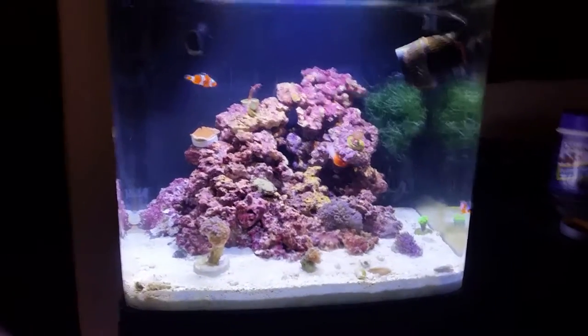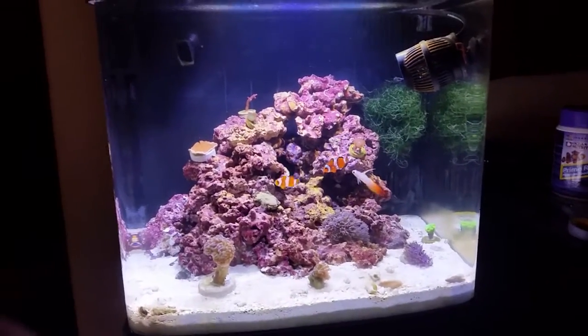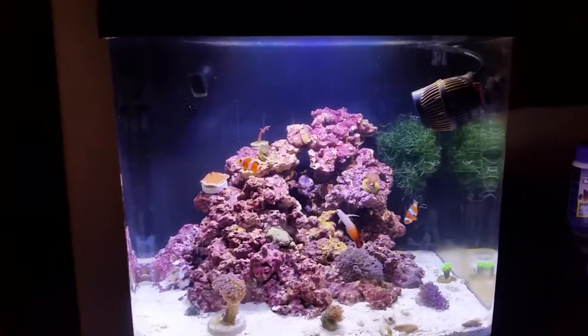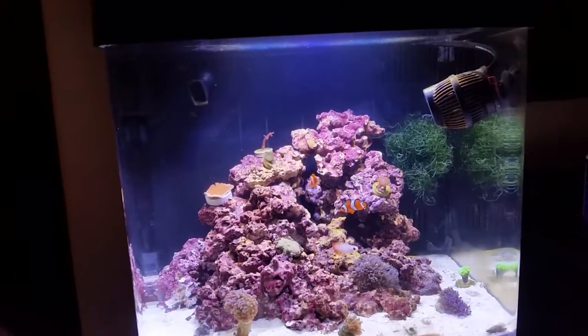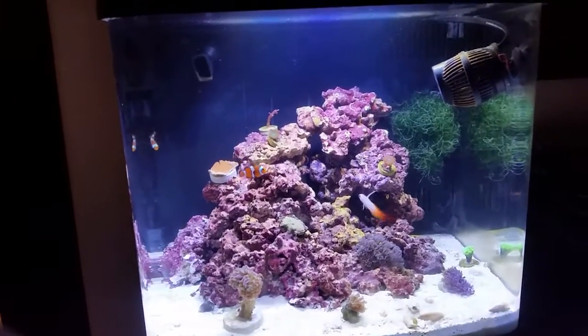Here are Steve's LEDs with the lights turned a little wacky just to show you in the camera what things look like. I did the 14k super spectrum lighting, which was halfway decent and seems to be giving good color to the fish, and there's enough blues to make things iridescent, so that's good.